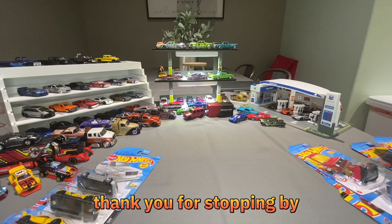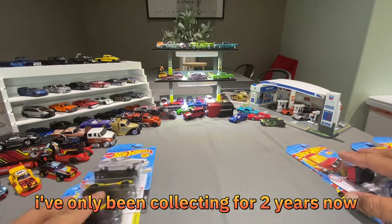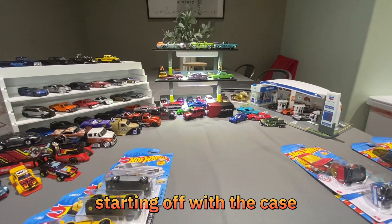Hey, what's up YouTube, thank you for stopping by. Just making a quick video explaining how to collect Hot Wheels. I've only been collecting for two years now and I'll try my best to explain it.